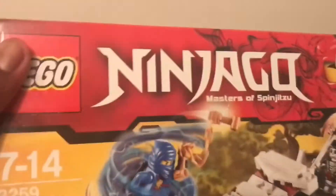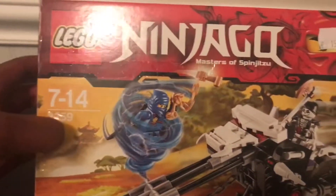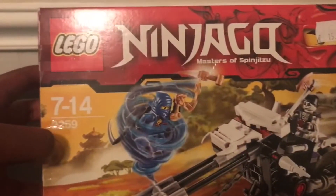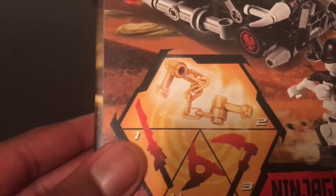Here's just the box — sorry for the light flicker — but you can see the box art and the back with the one feature and the collectible nunchucks of lightning.